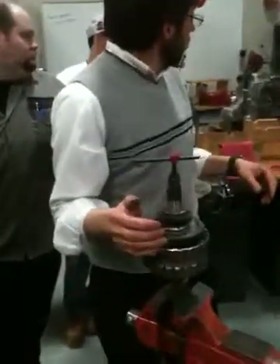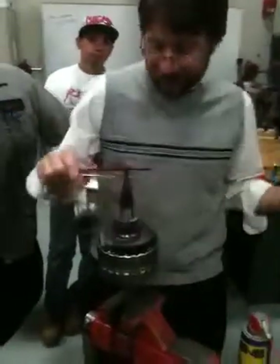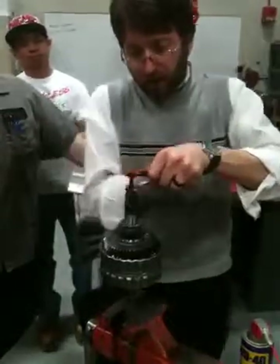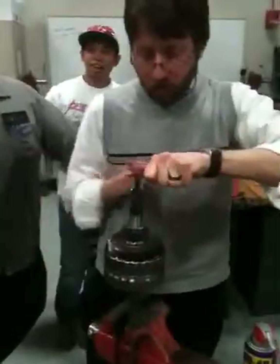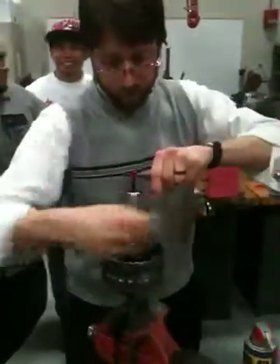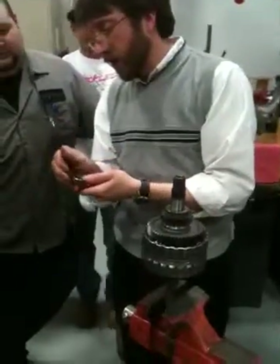Looks like a 13 you need — actually a 14. There we go. And to get a little bit of extra leverage, I'm going to go ahead and bring the T-handle out and just start tightening. There it is — there's the other bushing right there. You can see it's out.